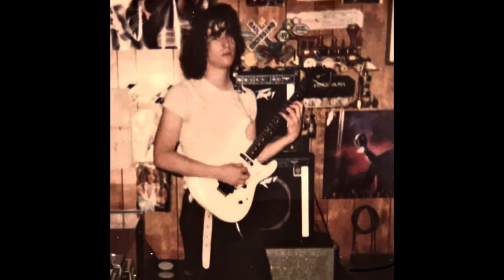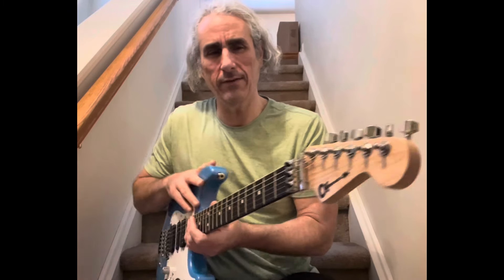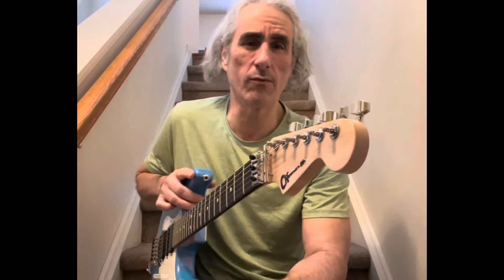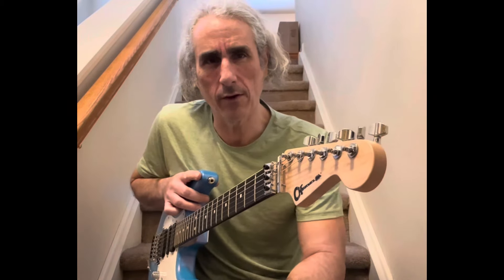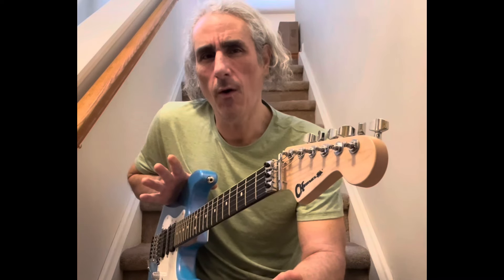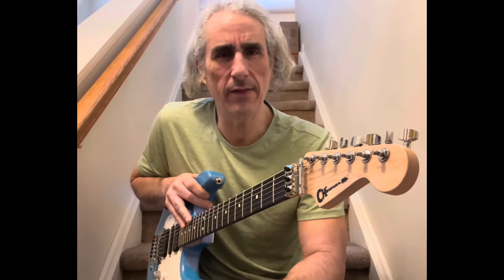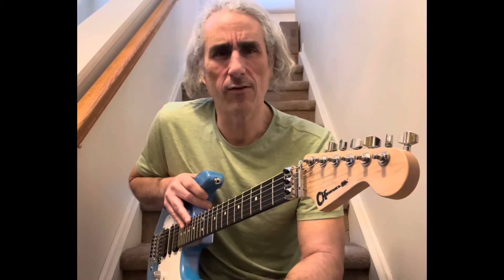This particular one was at Guitar Center in Paramus. It's wild because it was listed as excellent — which sometimes they can be wrong with how they list things — but there is literally not a scratch on this guitar. It is showroom clean. It was set up prior to someone selling it, and it was on the lower rung at Guitar Center used.